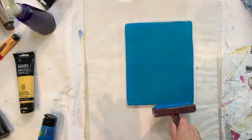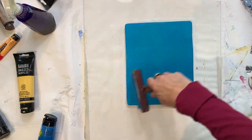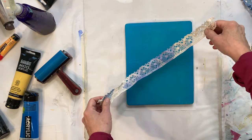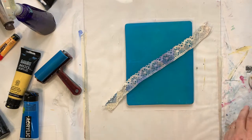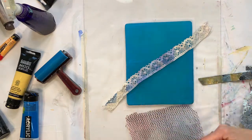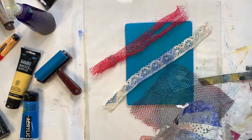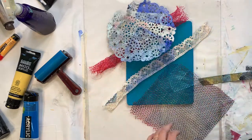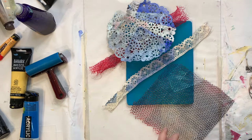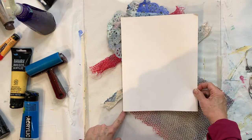I want a pretty thin layer of paint — don't want to have dollops and dollops of paint. Let's use our lace and flat objects that have texture. Take our cardstock and figure out where to put it — I'm going to line it up to this corner of my paper.